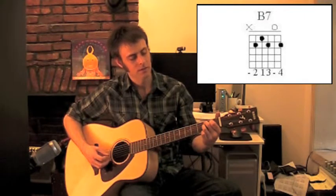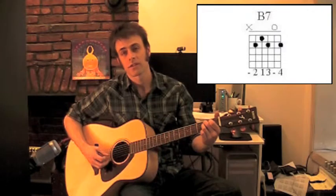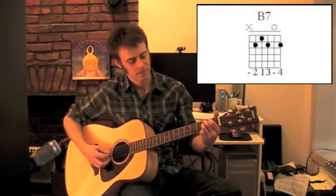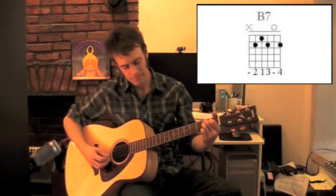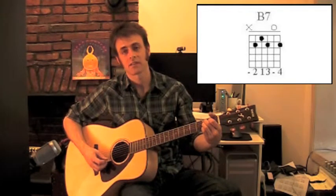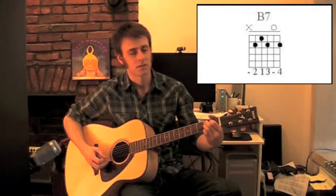You're gonna follow through with the 3rd finger on the 2nd fret, 3rd string. You should be getting that note. Then you're gonna have an open 2nd string. And your pinky is gonna come down at the 2nd fret on the 1st string. So you're using everything now.